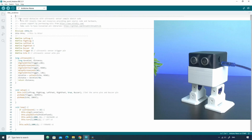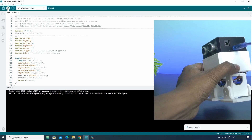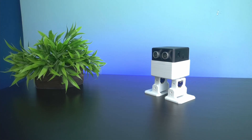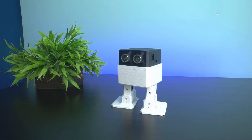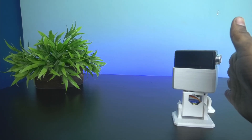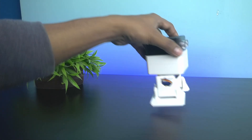Then click the upload button. The robot is working as expected. In this way, you can upload your code using Arduino IDE.